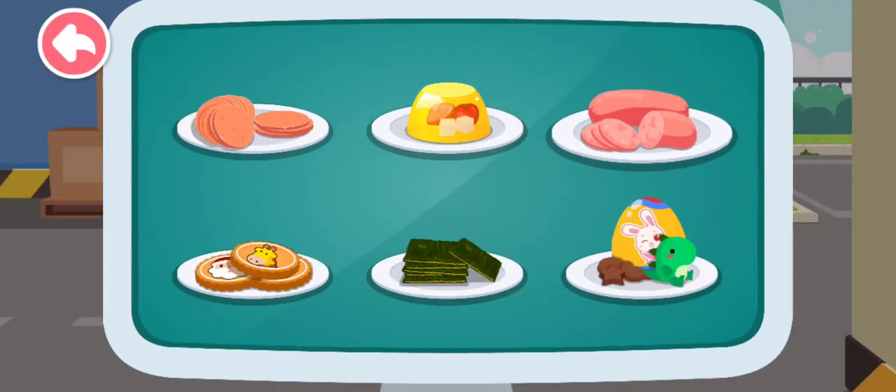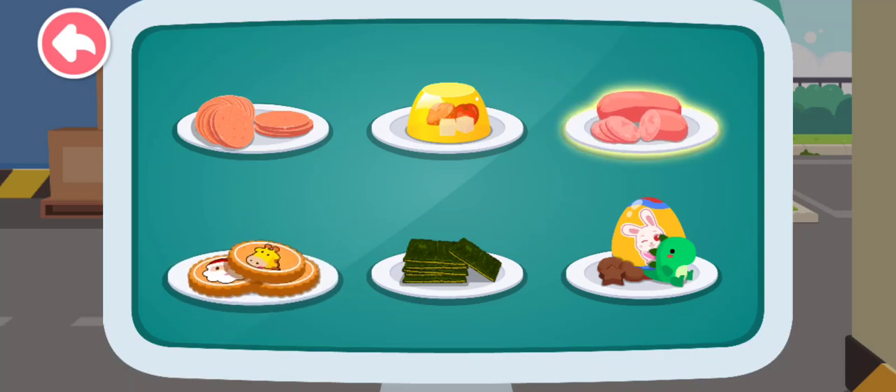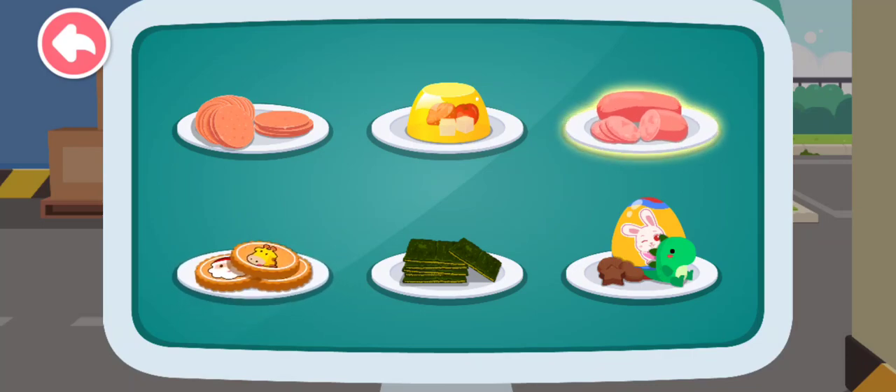There are so many snacks! Which one will the guest like? Sausage, or Chocolate Surprise Egg? Let's make this snack first.